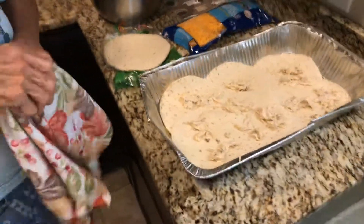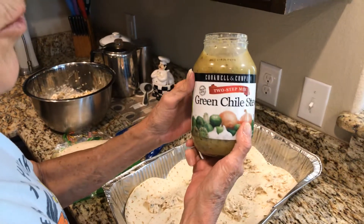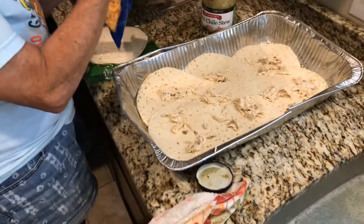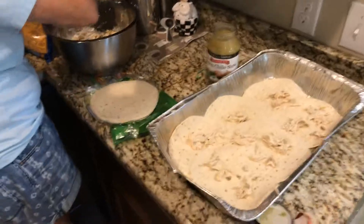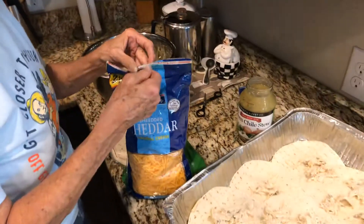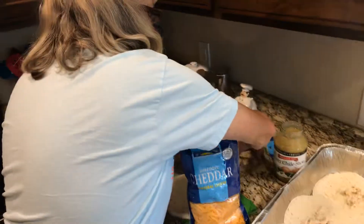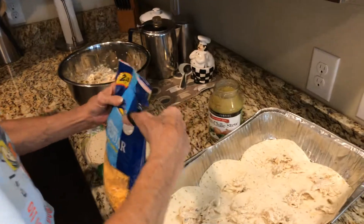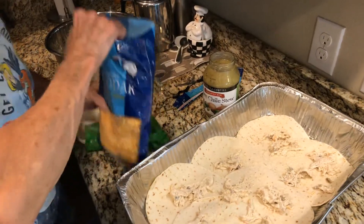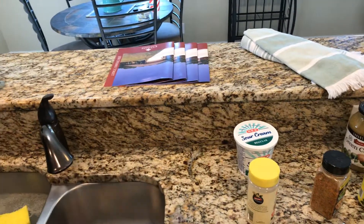We have a store called H-E-B and they sell green chili stew. I mentioned in the other video you could probably make it yourself a lot cheaper, but I haven't looked into how to do it yet — I know it's tomatillos and jalapeños and things like that. I'm probably gonna use this whole pack of cheese, so I'm just gonna cut it open. I used 24 ounces of sour cream.